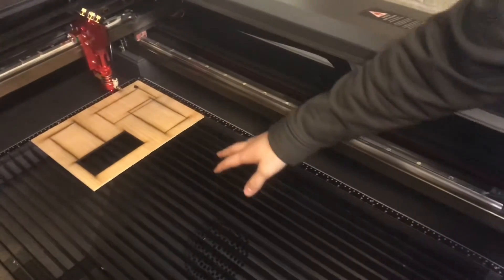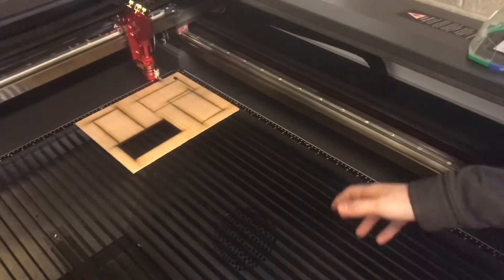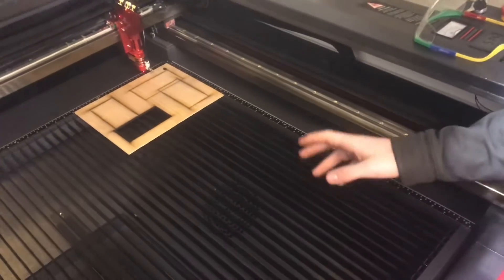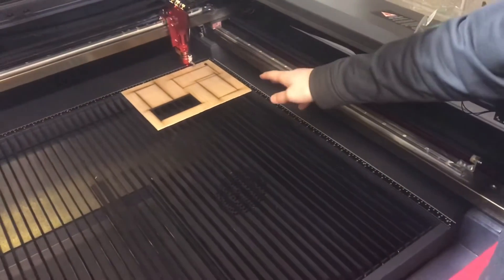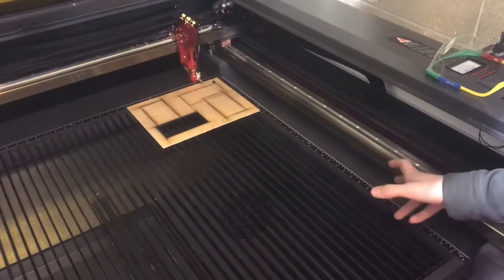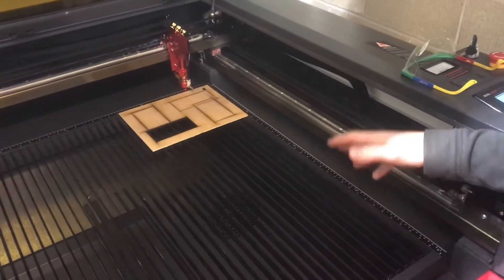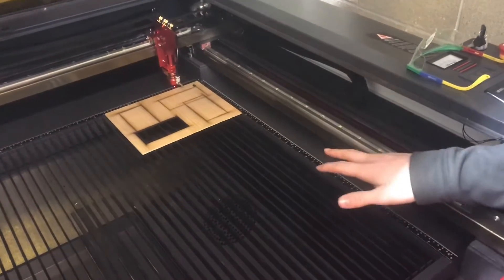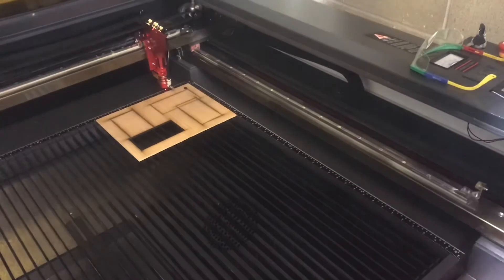I started to run some test prints here. I want to get my speeds, feeds, and powers all worked out so I'll have a chart — for example, for 3/16 inch thick wood, cut at speed 40 at 75% laser power. Just go through different materials like that, figure out what your speeds and powers are, and so far this is working really well.